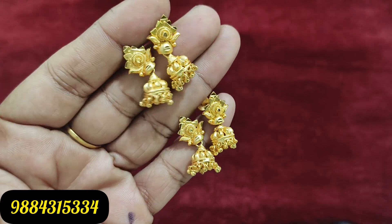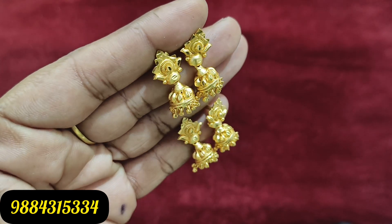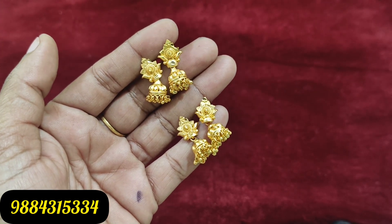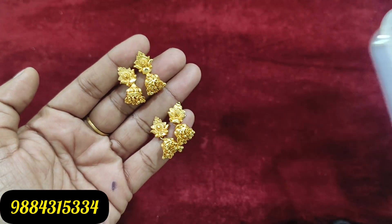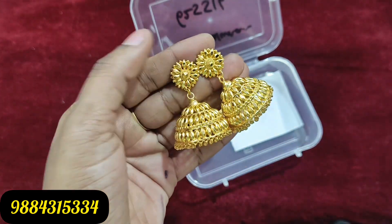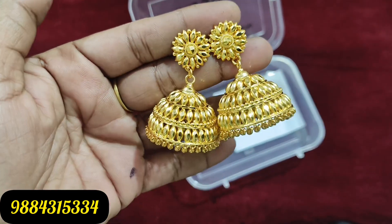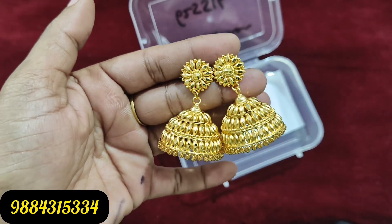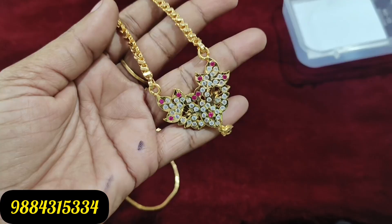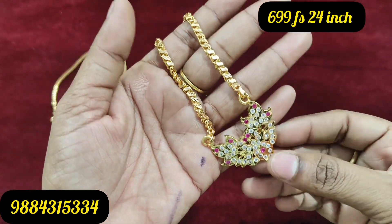This earring is 198 rupees. In 1 gram forming, this is a big size 1000 rupee earring. 1 gram forming means it has an artificial gold look. This is 1000 rupees. This is a customer parcel — if you have any information, you can share a video or book it.